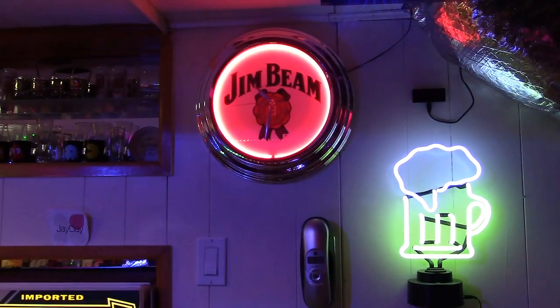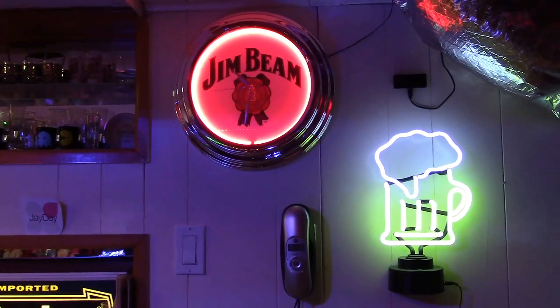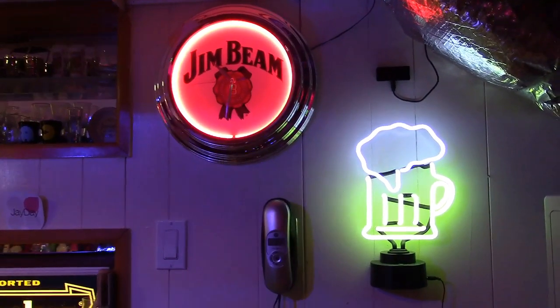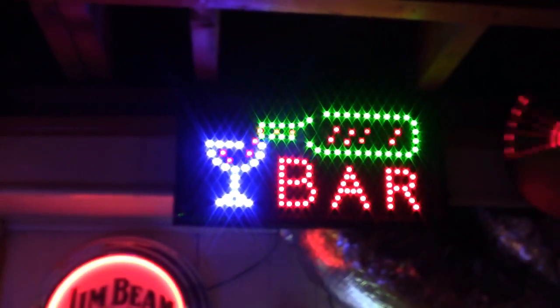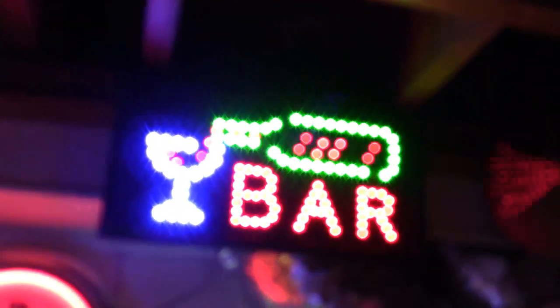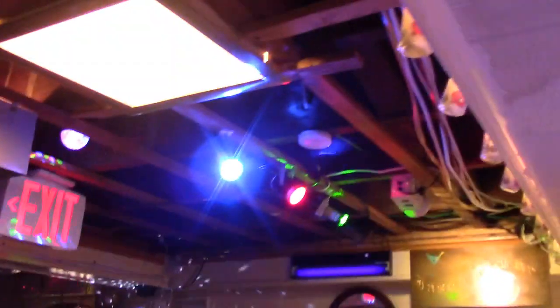Oh yeah, I could definitely see at least the beer sign. That was directly on camera — I saw that. The camera has sort of lost focus for a moment. Yeah, that brightens up also. But for whatever reason, these LEDs are almost impervious to it.